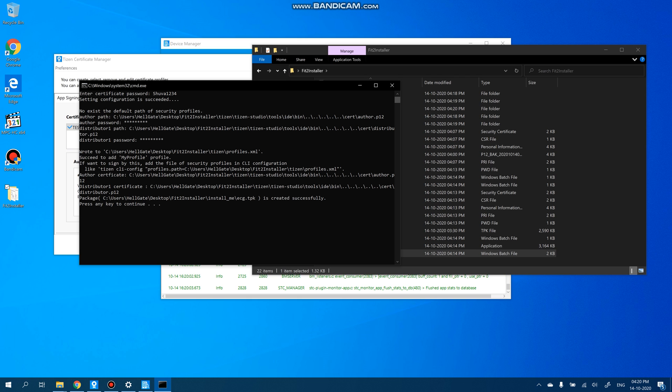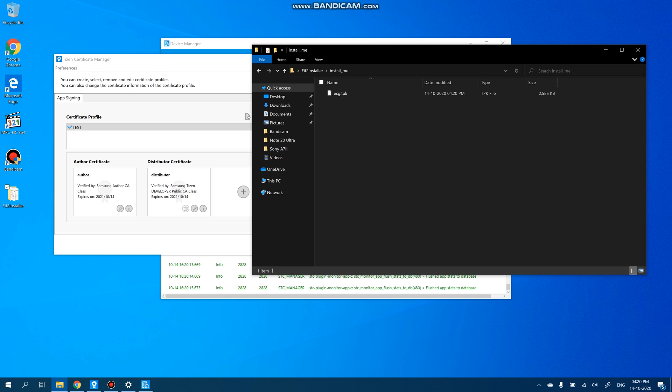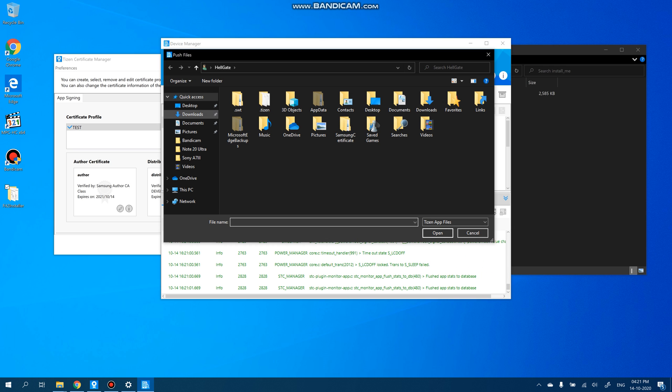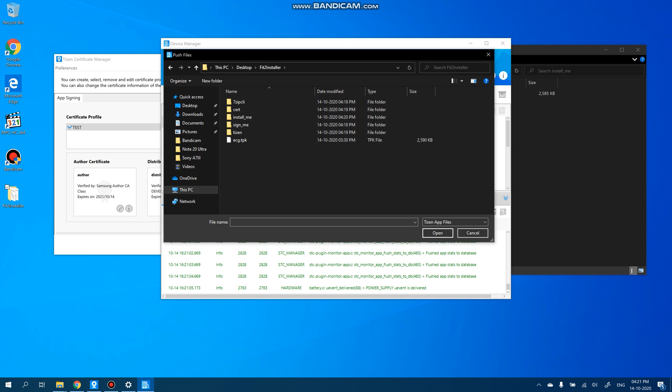As you can see, the signing is complete. Now we need to install it — go back to the Device Manager. From here we can go ahead and run the install command with the path. Press Enter, and you can see the install process running. This is being done from the Tizen Manager. To install it, we need to go back to Device Manager and from there proceed with the installation.